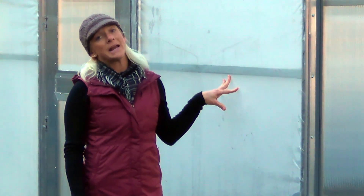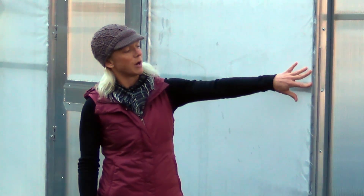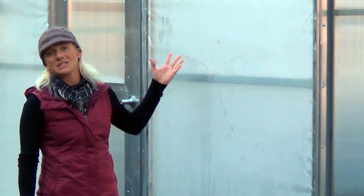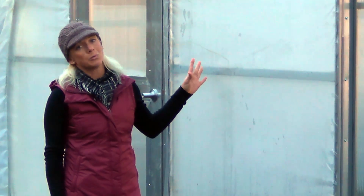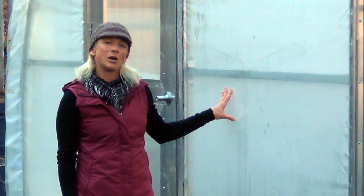Here we're at Merritt Farm, and this is an example of a stationary tunnel with the end wall made out of a single layer of poly. As you can see, it's pretty easy to install using wire lock with a wire lock channel — quick to put up. However, the disadvantages are that it won't be as warm or as wind resistant. It's definitely an inexpensive option, but not necessarily a good option for long-term use.